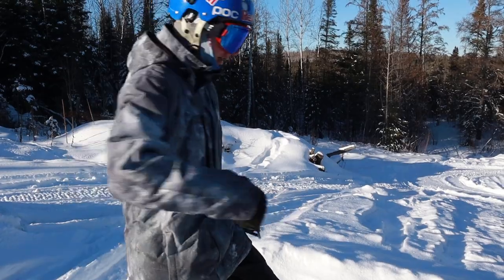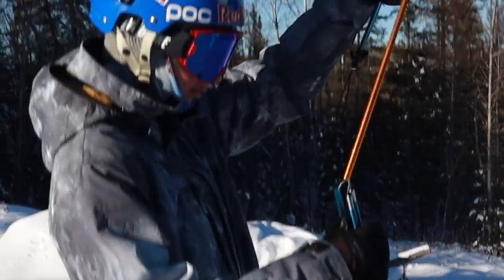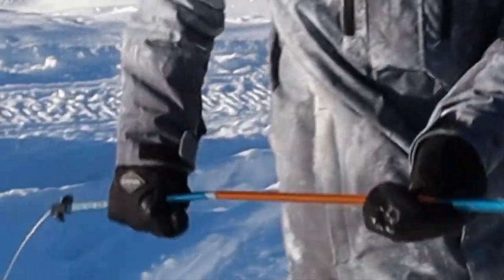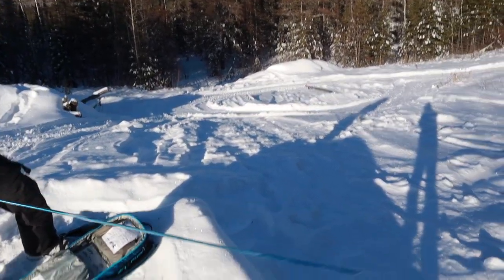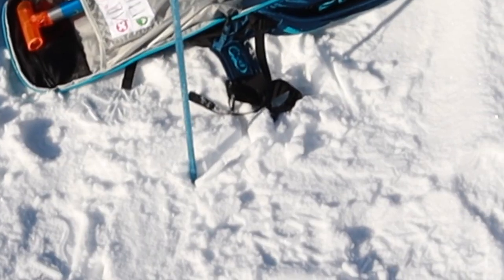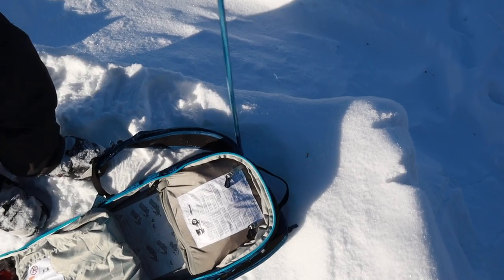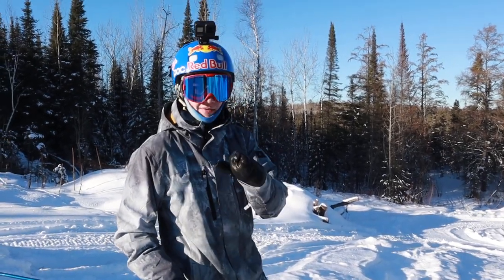Here we have the avalanche probe. As you can see it extends out — this is what you use to locate a person buried in the snow. It can stab through really icy chunks of snow with ease. It's also made by BCA — Backcountry Access. This probe is pretty sick; I've never had to use it and I hope I never do, but if I do I know how to use it.